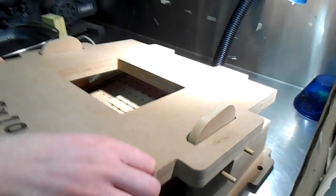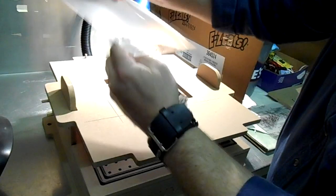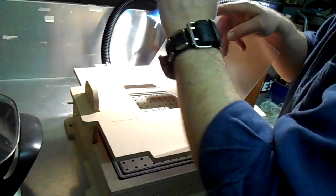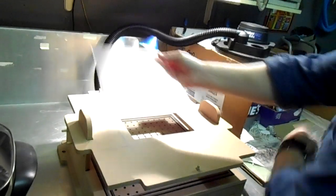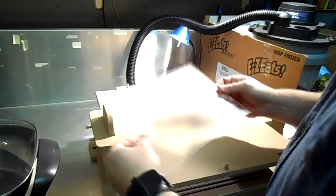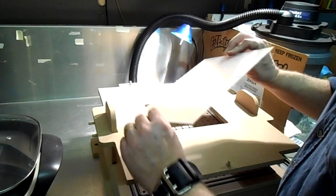We'll go ahead and lift the top part off and get our plastic ready. This plastic always comes with a film on it — I'm going to take the film off. There's another piece on the back too. The very first time I did this I didn't know it had plastic on it — what a mess, it melted all over the pan. It's about a sixteenth of an inch thick, just frosted acrylic.